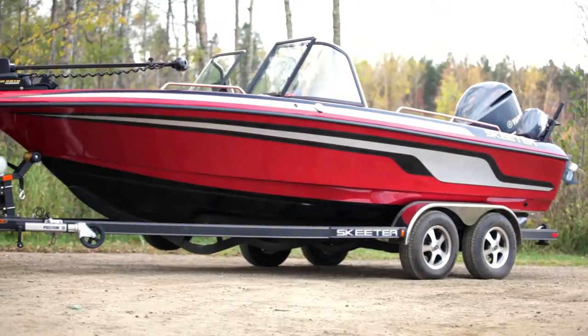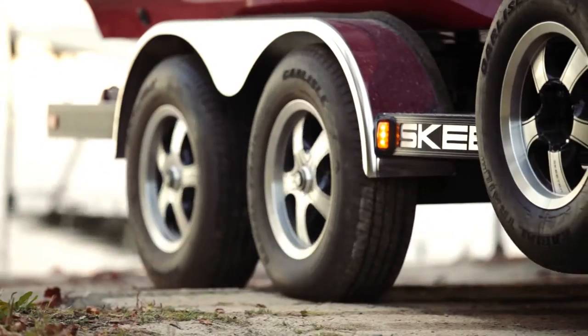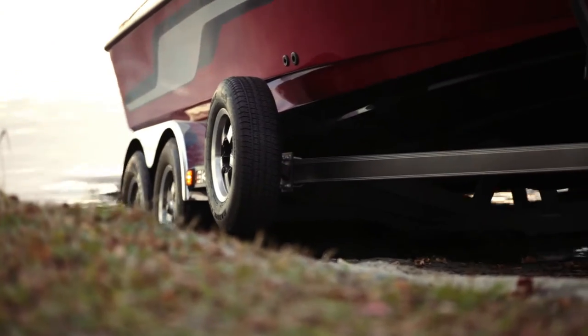At Skeeter Boats, our trailers are custom designed to fit perfectly with the hull of every model we make. This custom fit makes launching and loading easier than you ever thought possible.